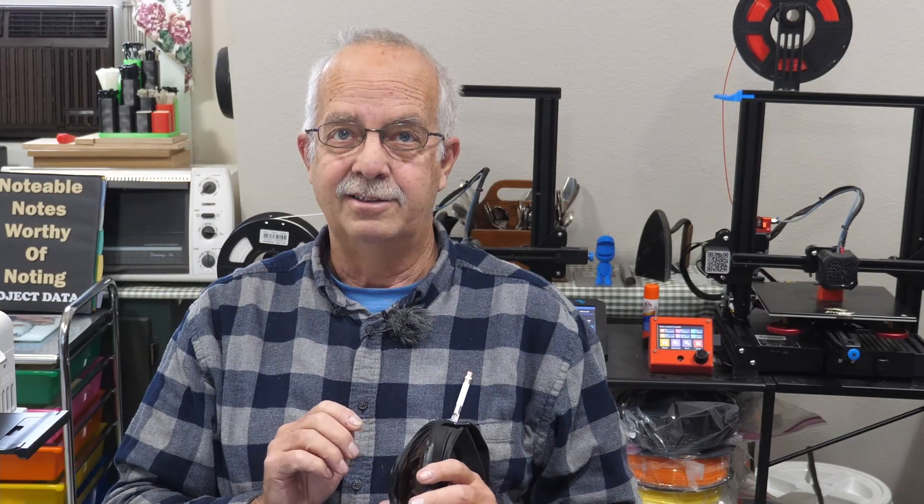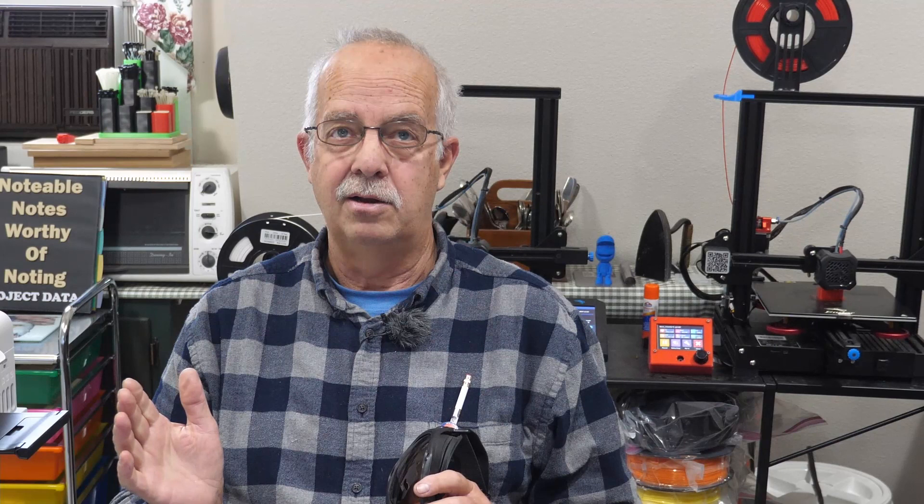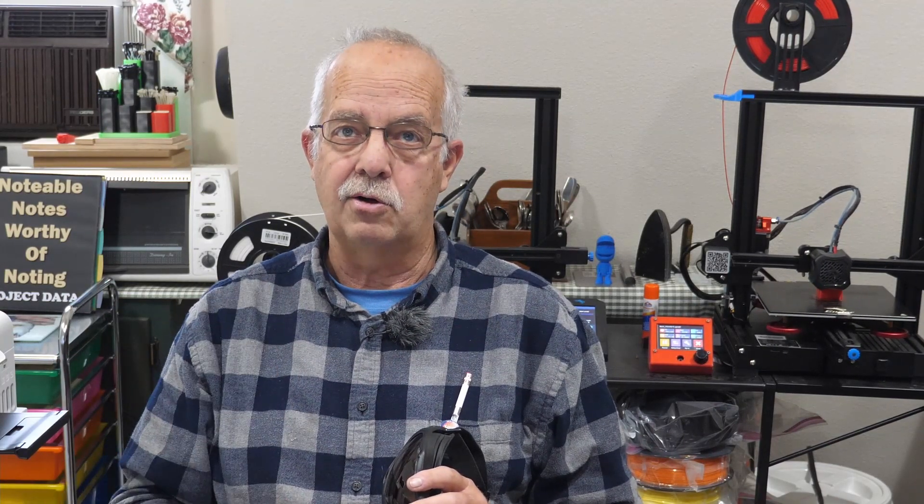That's my safety note of the day. If you got anything out of this, I'd appreciate a thumbs up — it always helps the channel. I'm Roger, in the Loft Above the Shop. We do laser engraving and talk about protective eyewear, which is very important. Thanks for watching. We'll see you on the next one.